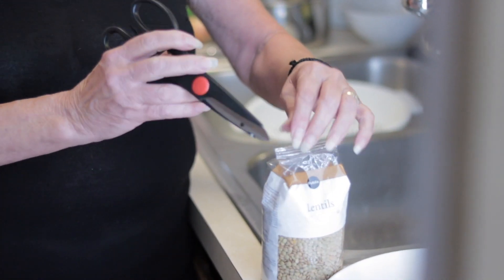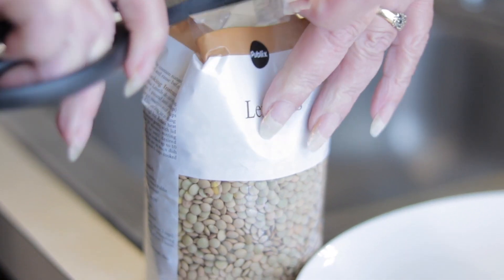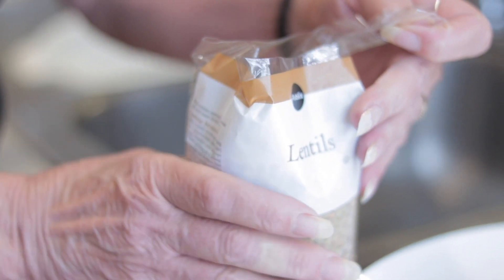Hi guys, how are you doing today? We're gonna make a lentil soup — a healthy one and a good one for your body. We're gonna start with a pack of lentils, you can find it everywhere. We're gonna clean it just in case there is any little rock in there. I'm gonna do half the pack today.